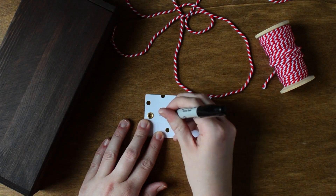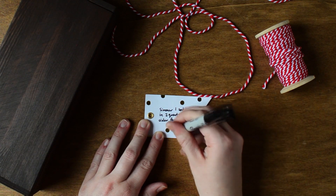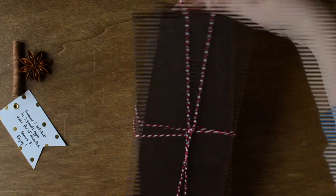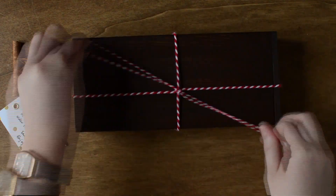On a gift tag, write: simmer one sachet in two quarts of apple cider for 15 minutes. Serves eight. Use festive twine to wrap your box. Before you tie the knot, add the gift tag and a few extra spices for decoration.